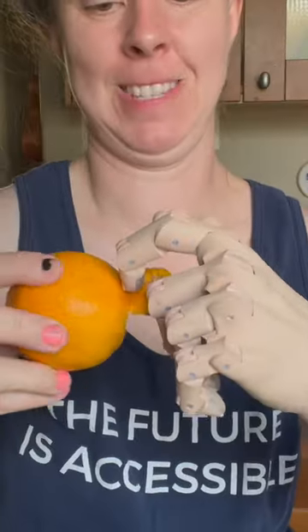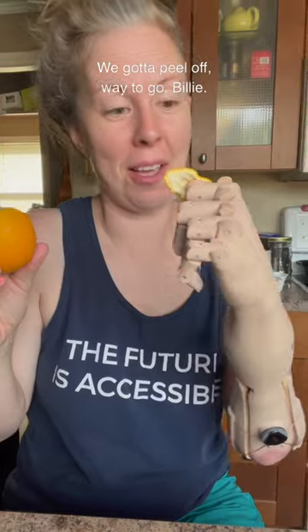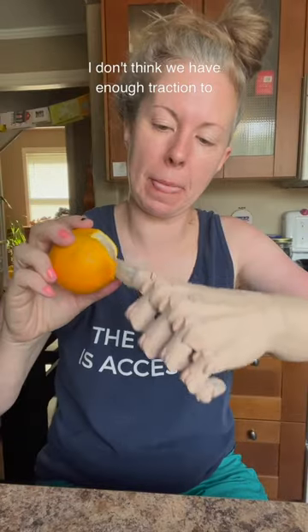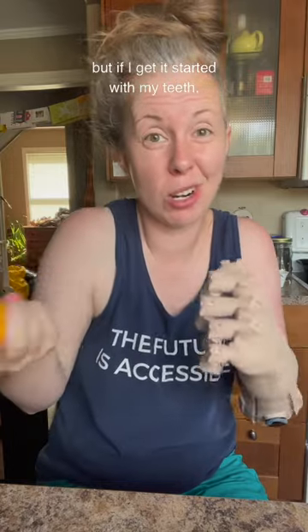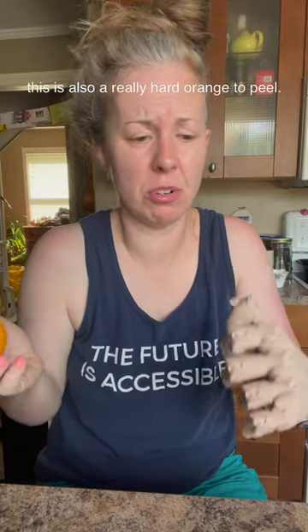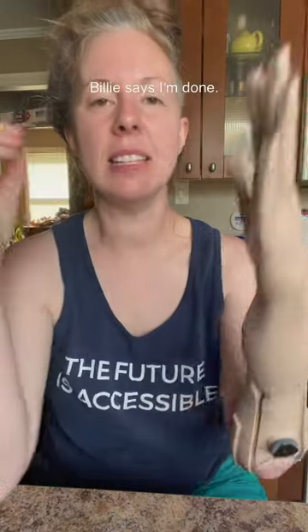Let's get peeling. Let's try a different grip — this is the grip. We gotta peel it off. Where'd it go, Billy? I don't think we have enough traction to get under there and rip it off, but if I get it started with my teeth — this is also a really hard orange to peel. Okay, let's try it again.